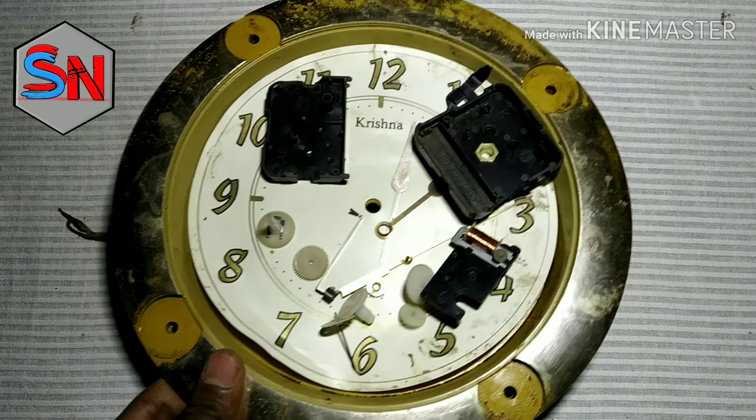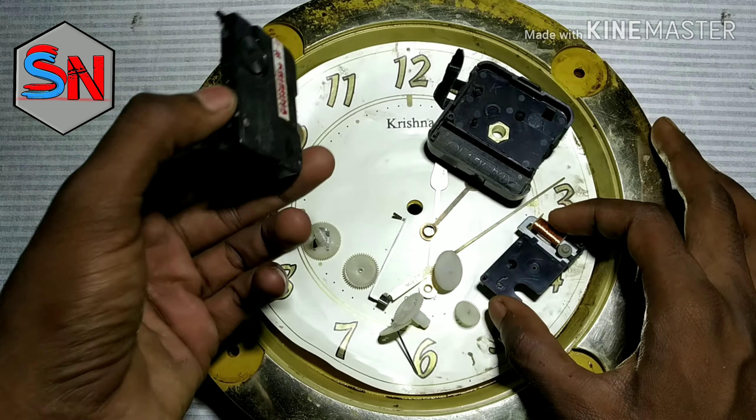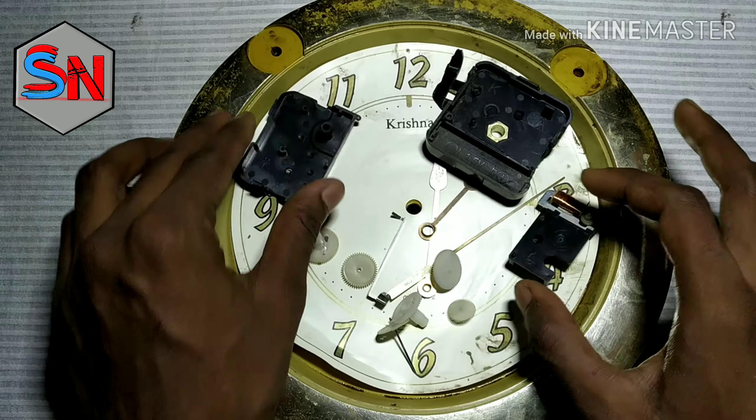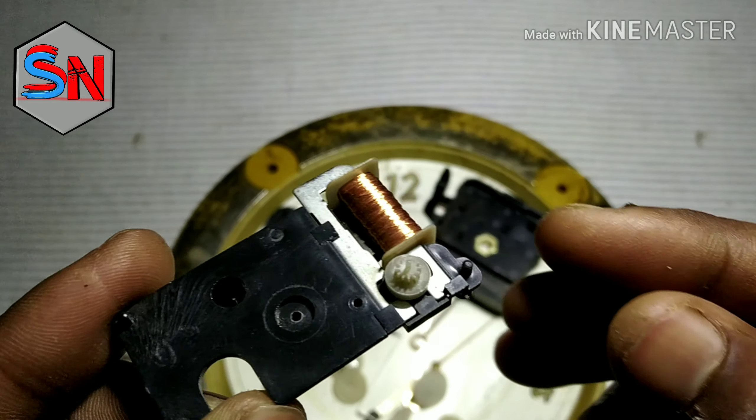Hey guys, welcome to Science Nidhi. Friends, today we have an interesting topic. I want to show you this powder — this powder is a little bit high.